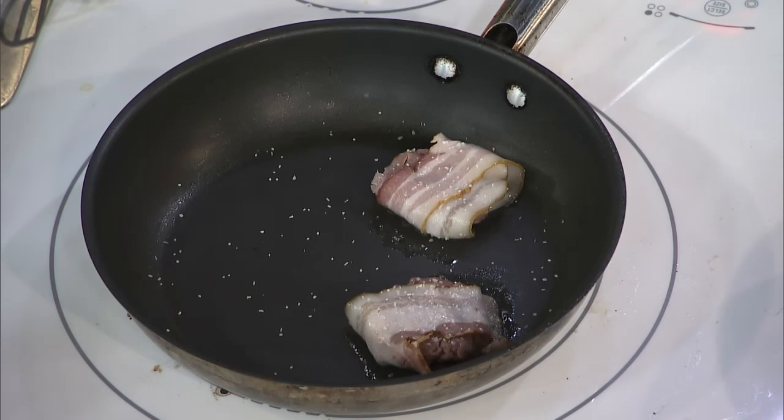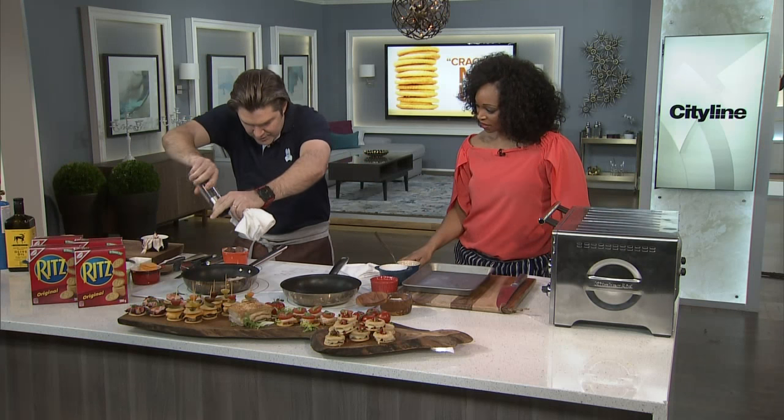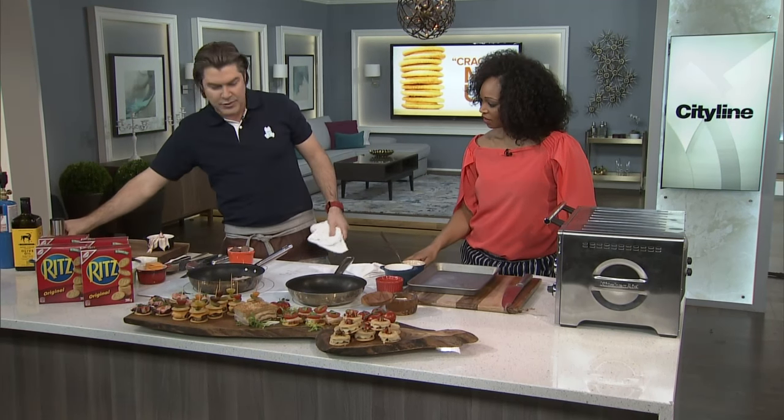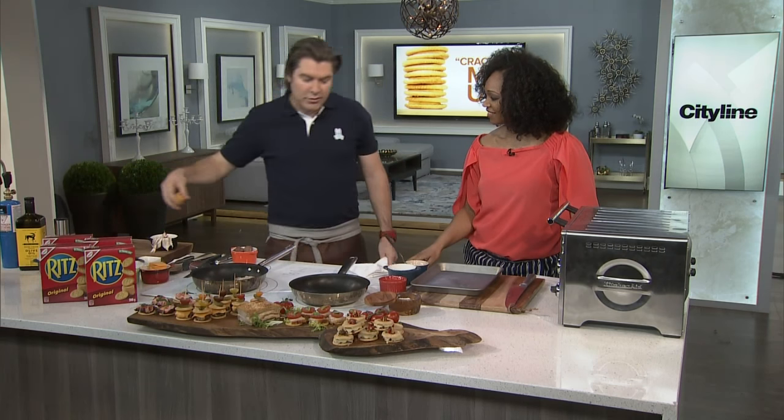You've got all the flavors in there, so the flavor profile is set. The bacon fat will come out and that will kind of fry the beef up. Just a little bit of salt and pepper. So as that's going, we're going to move on to the croque monsieur.